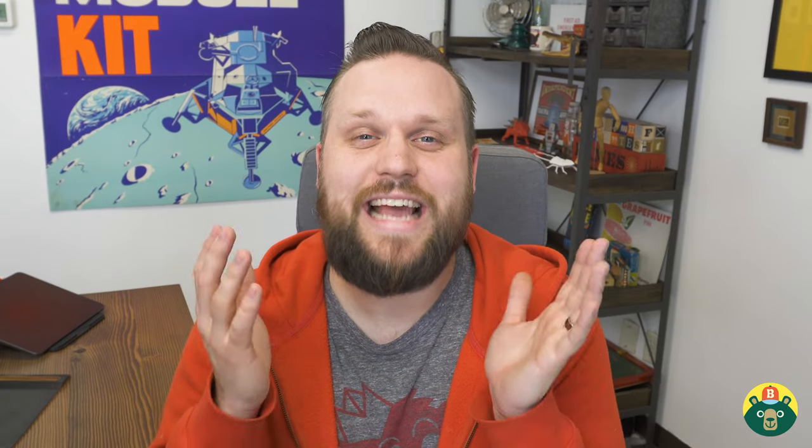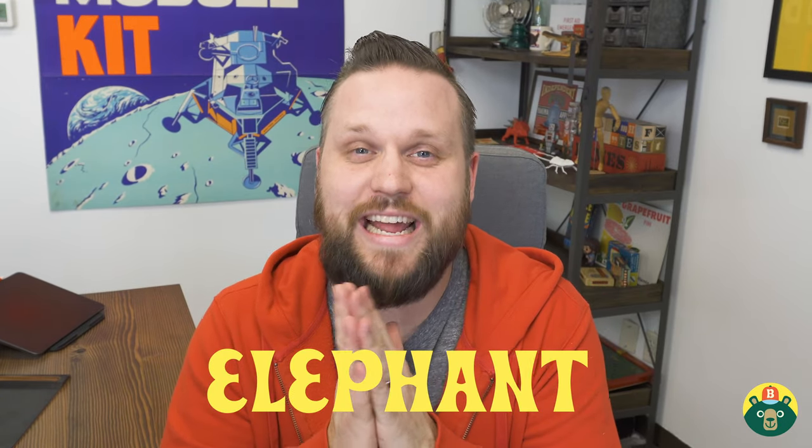Today we're going to be drawing a really amazing animal that's huge. It's the biggest animal that lives on land. Do you know what animal that is? They live in Africa and Asia. People say they have a really good memory. They have trunks. Of course, it's the elephant! We are drawing an elephant today and I couldn't be happier because my wife absolutely loves elephants.